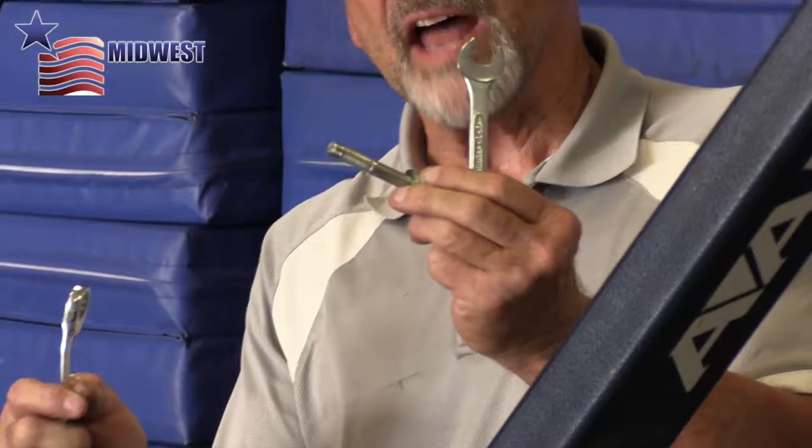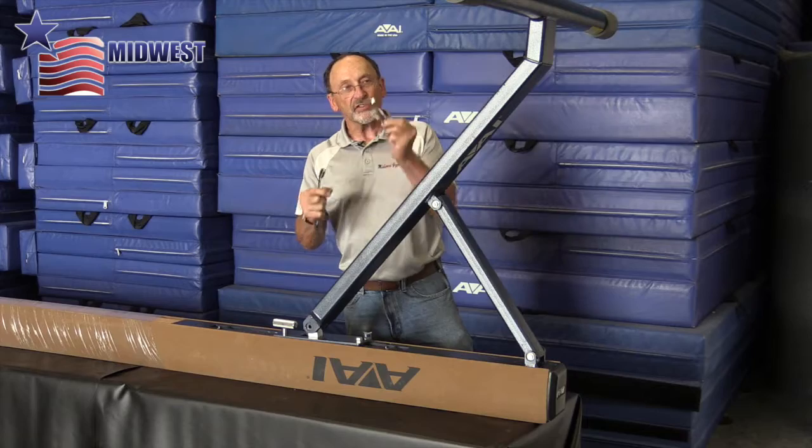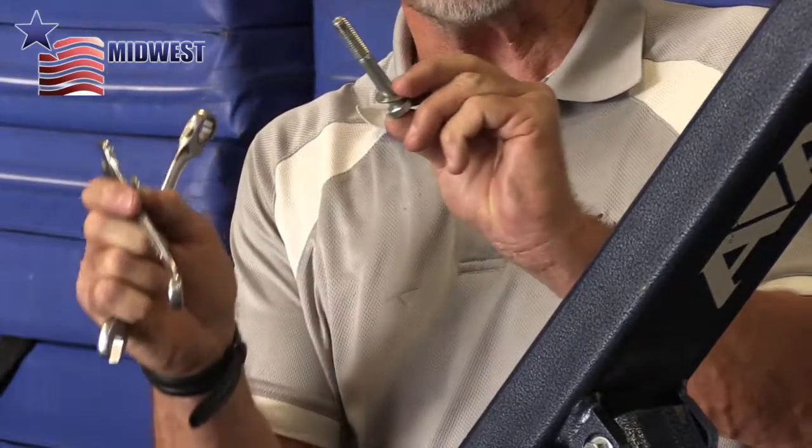This is a 3/8ths size bolt. It's the shorter of the two bolts that's used in the front mounting block.